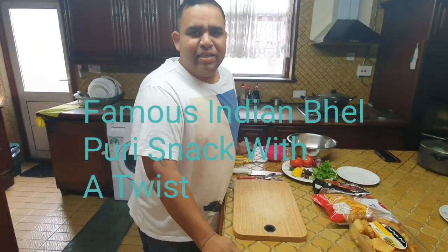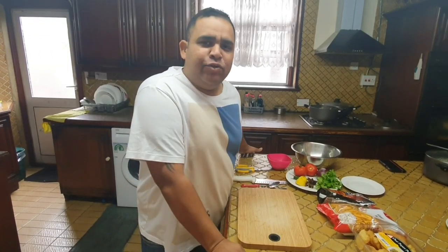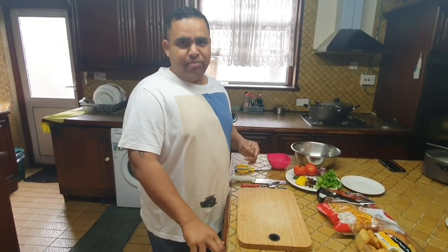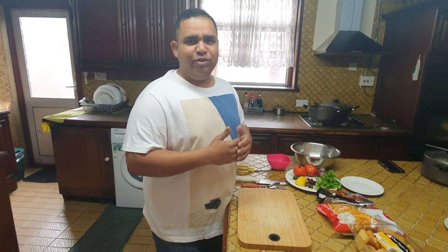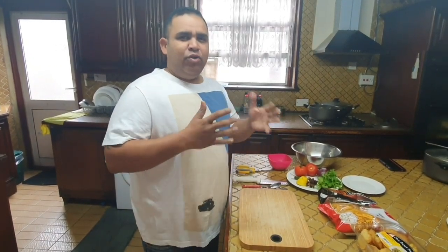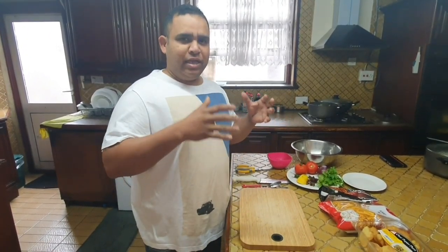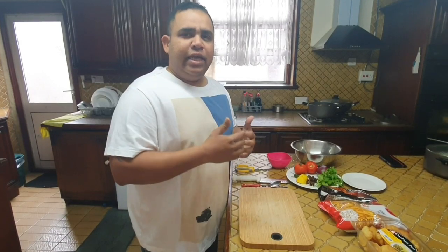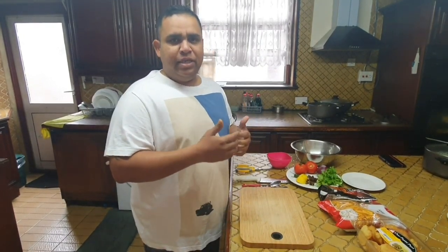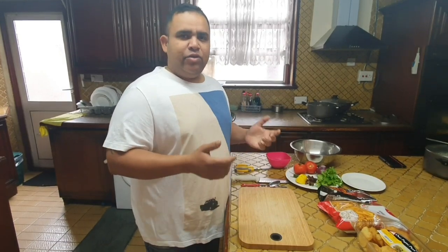Hello guys, welcome back to my channel. This is Alex here with another vlog for you. Today I decided to do something different. I'm not going around anywhere — I'm here at my home in Hounslow, and I'm going to show you a take on the most famous Indian snack, the bhel puri. So without further ado, let's go and see how it's done — the bhel puri with a twist.